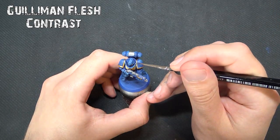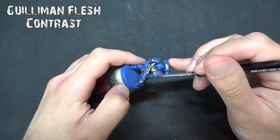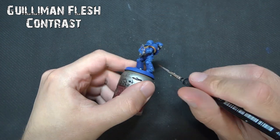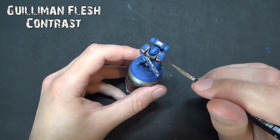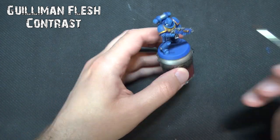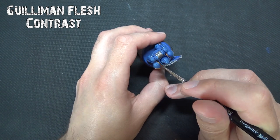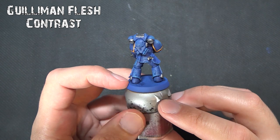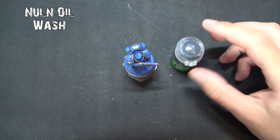Now we're going to shade using contrast paints. Guilliman Flesh is what we'll use for the gold — if you don't have it, Reikland Fleshshade works too. Guilliman Flesh is one of those lesser-known awesome shades you can apply over Balthasar Gold and Retributor Armor colors. It gives nice depth without losing brightness, almost like a burnished gold finish. Go carefully around the shoulder pads and chest eagle; if you go slightly into the shoulder pad it will just tint the line between the blue and the gold.